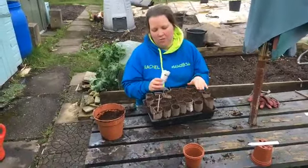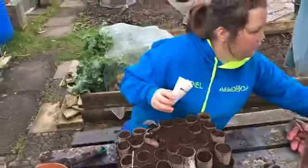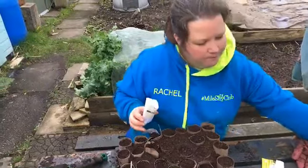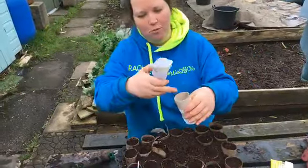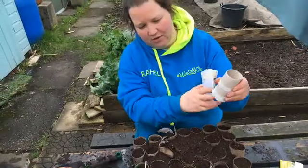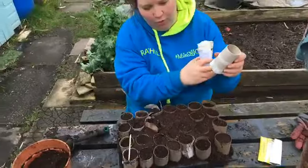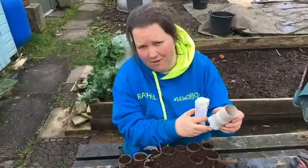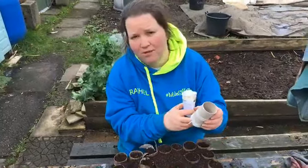But it is possible to start them in toilet rolls. If you imagine your toilet roll, it's got an empty bottom anyway. So once the plant's started, there's nothing to stop it growing out there. The key is that you've just got to transplant the plant before the root comes out of the bottom. If the root has started coming out, then you know you're going to have problems. But if you do it before then, it's quite a good method.